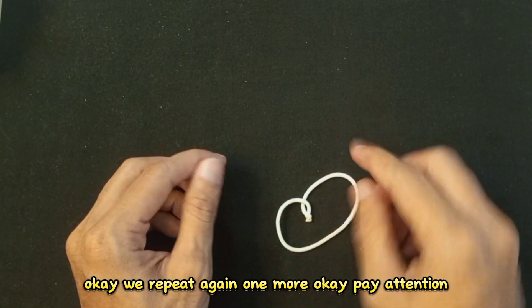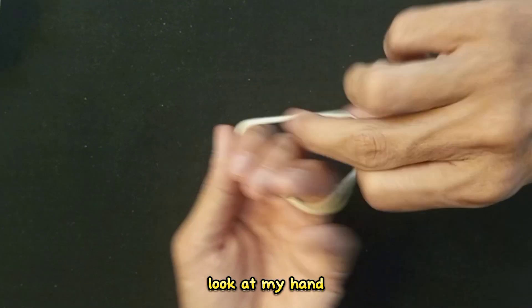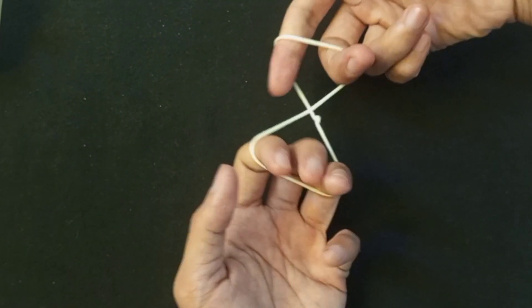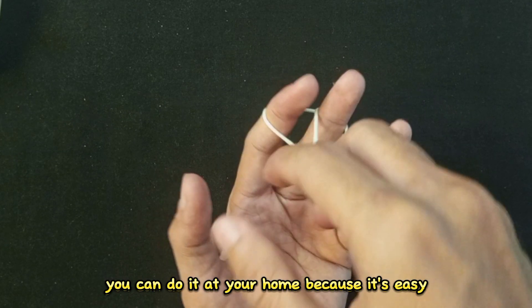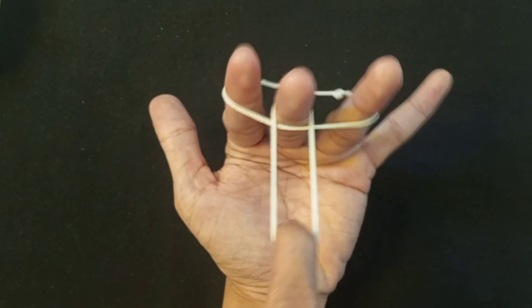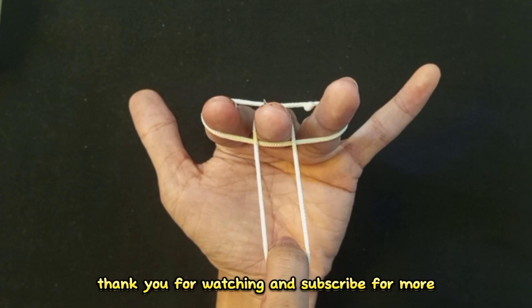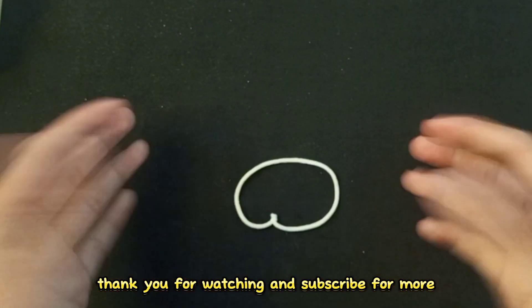Okay, we repeat again one more, okay pay attention. Look at my hand — you can do it at your home because it's easy. Thank you for watching and subscribe for more.